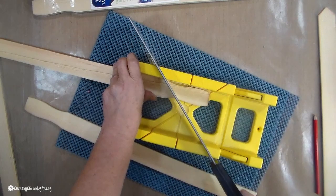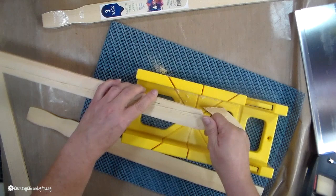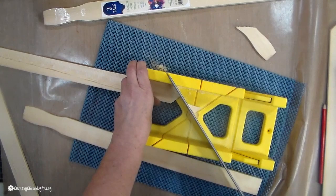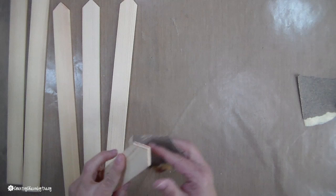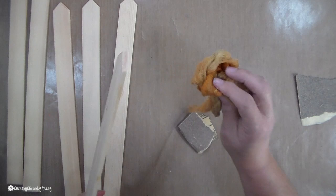This little miter box and saw works great — I didn't want to ask my husband to go out to his workshop, I wanted to do it myself. But if you have a jigsaw or table saw, that might be a bit faster. I do the same thing for the straight boards that will hold the fence together. Then I use 60-grit coarse sandpaper to sand off the edges, and a tack cloth to remove any dust particles.